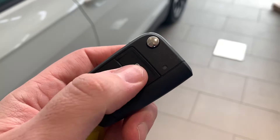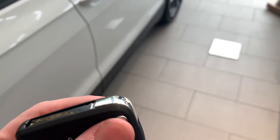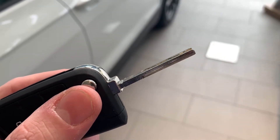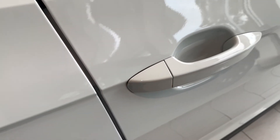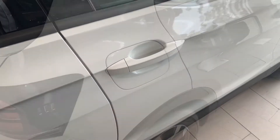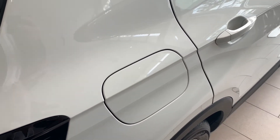This is the car's key. You'll notice the three buttons on there: one for lock, release, and unlock. There's also a jack-knife key if you need to get into the door. On the door handle, this cap just here actually comes off and that's how you can get in if your battery and the key goes flat.